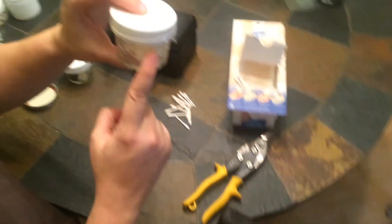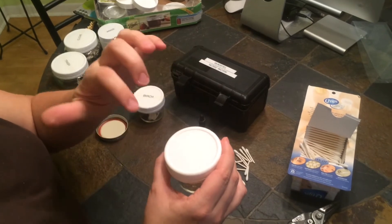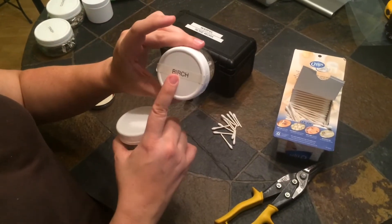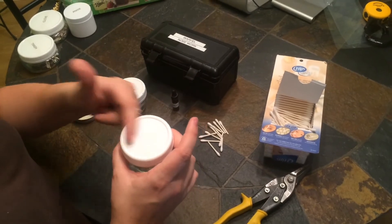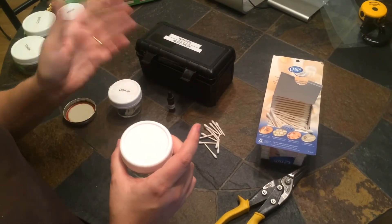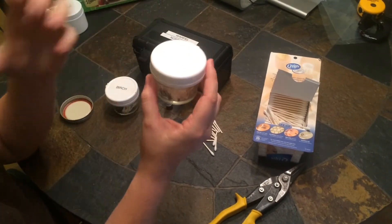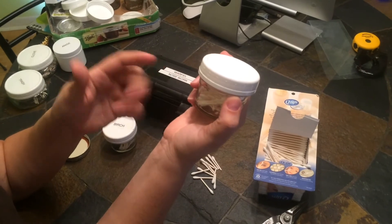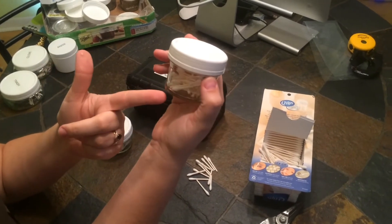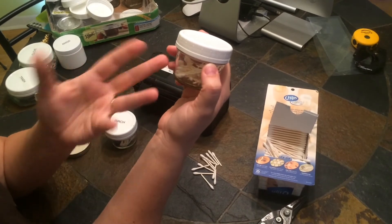Seal up the container and label it — in this case, 'birch.' You can use a label maker, masking tape, or write on it with a Sharpie and cover it with clear tape so you know what it is. Keep it with your dog training supplies, because otherwise people will wonder why you have half Q-tips in a jar that smells.